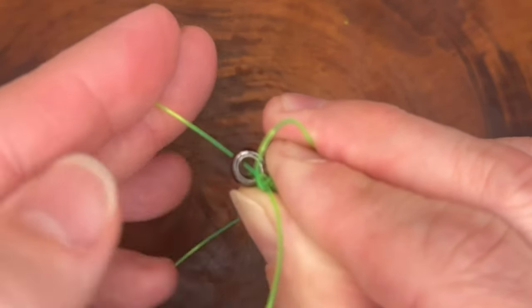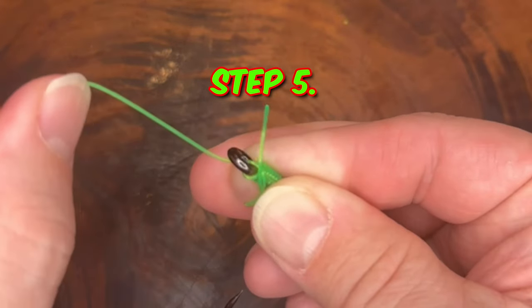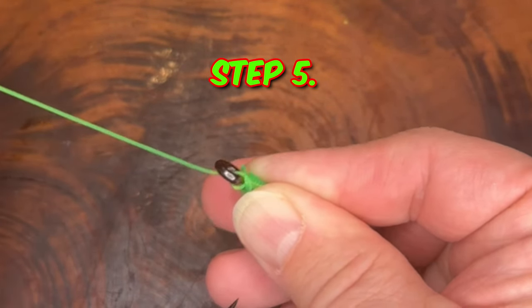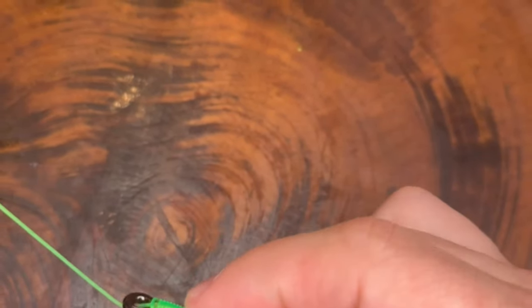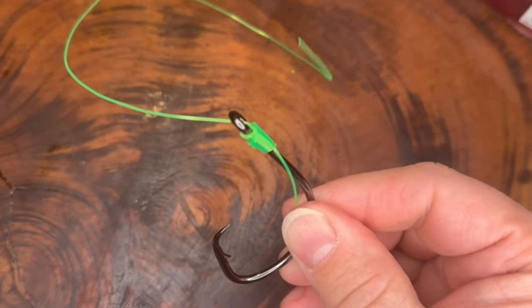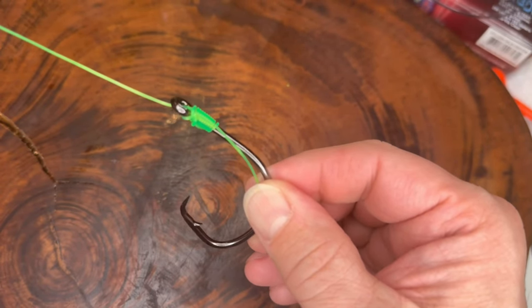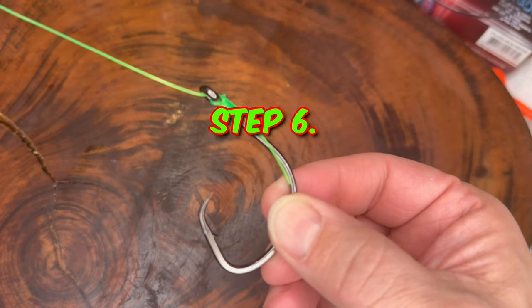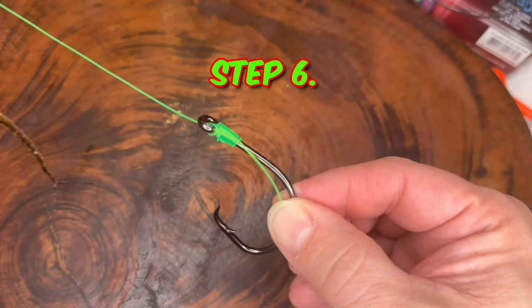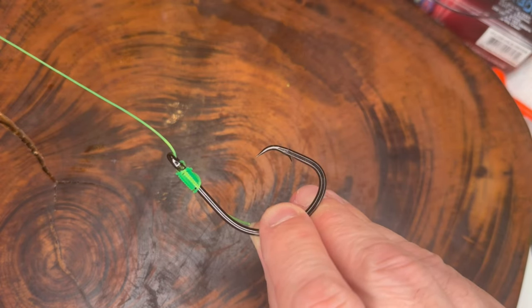Step five: wet the knot slightly with water or saliva. This reduces friction when you cinch down the knot and should be done every time you tie a knot. Step six: carefully pull on the tag end to tighten the wraps against the shank of the hook. Make sure it's snug and secure.